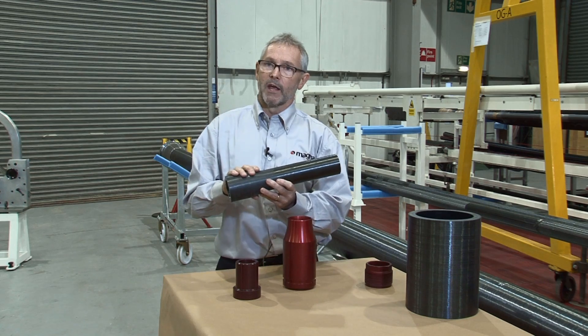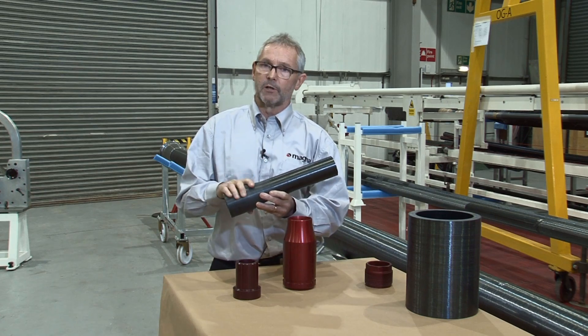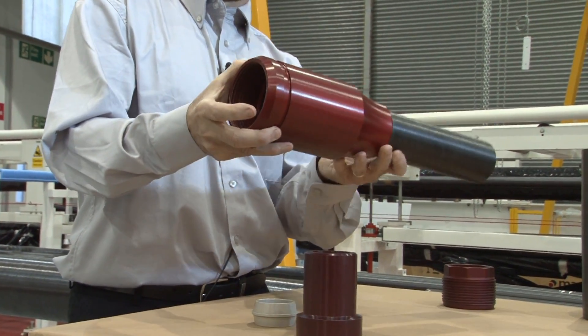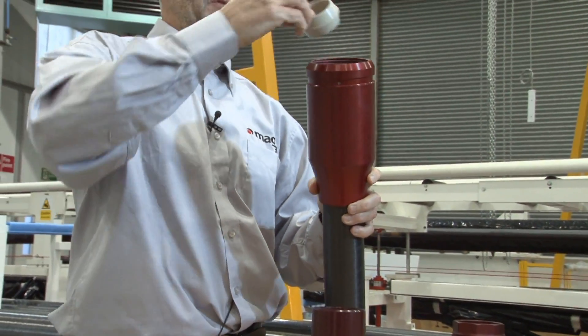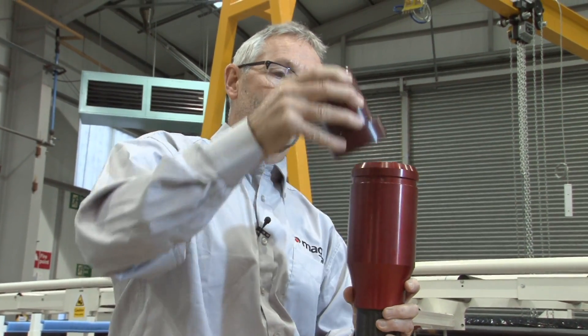We don't rely on any bonding or adhesives and we keep the composite material and the steel components structurally separate. The pipe is then interfaced with a steel outer coupling, and we have a standard AX type gasket which forms the seal between the steel and the composite element.